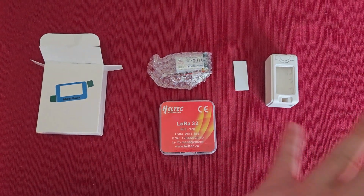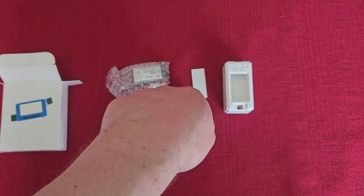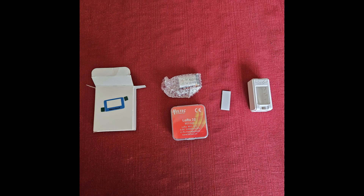Here are the parts set out in a semi-organized fashion. We've got the cover, the battery pack, the little bits, the double-sided tape, and of course the case. And in case that video part was too long, here is a nice picture of it.